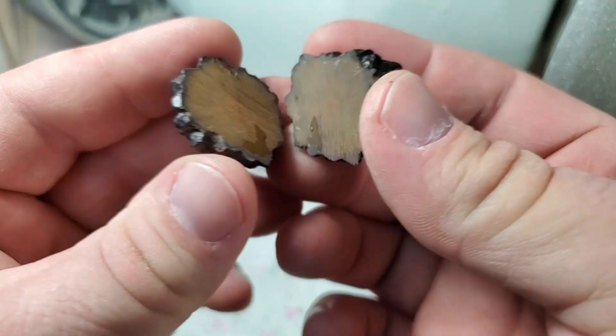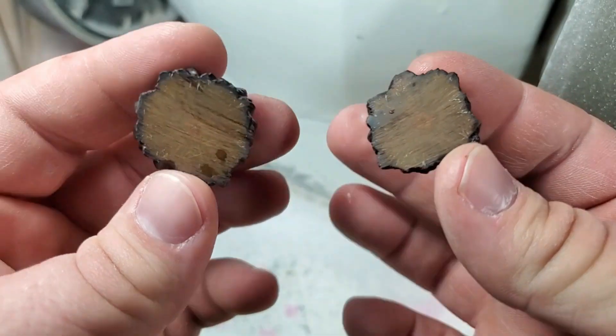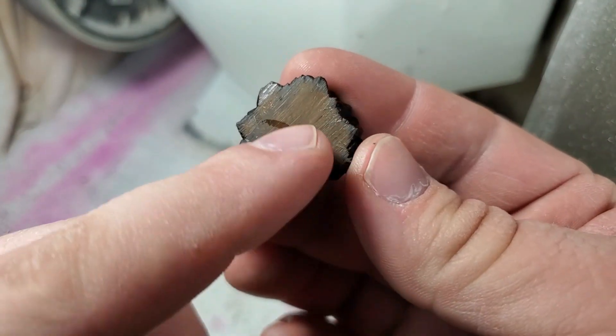So it's been washed and dried. That's what the inside looks like. But I want to clean it up just a little bit more — not really to take it to a polish, but just to clean it up so we can get a better idea of what the inside looks like.